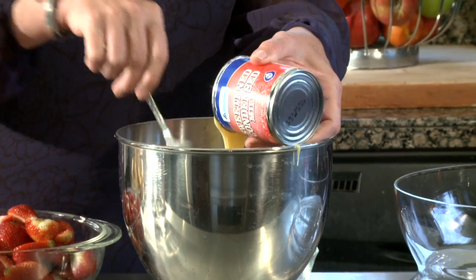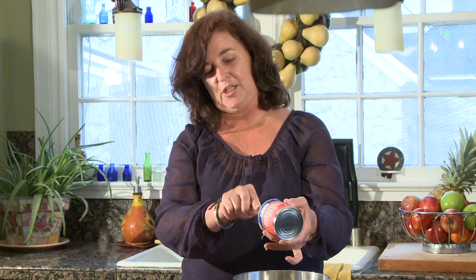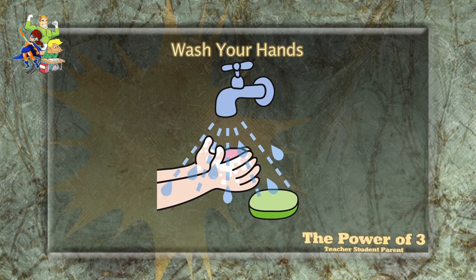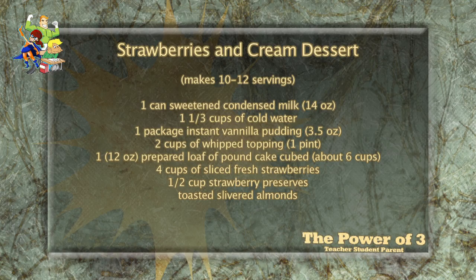We're gonna add this to the bowl. The next thing is one and one-third cups of water. Here we go — your measuring cup. One and one-third, I already measured it. If I were gonna double it: one and one-third doubled — one times two is two, a third doubled is two-thirds. Double the whole number, double the fraction.